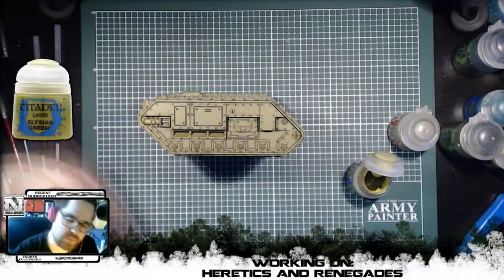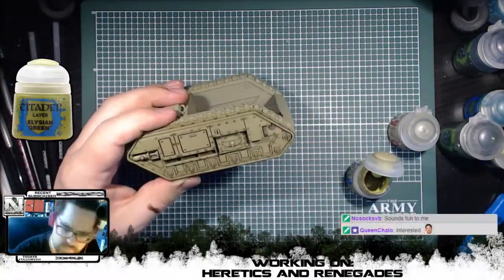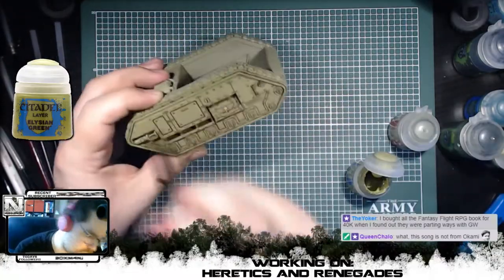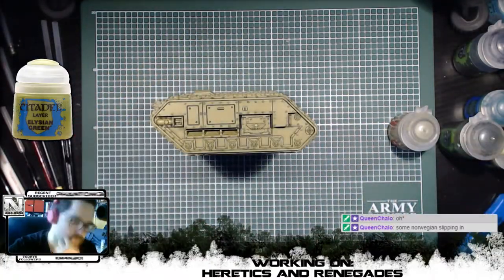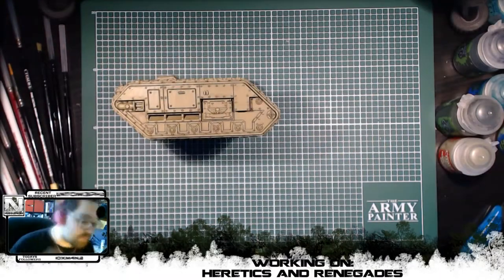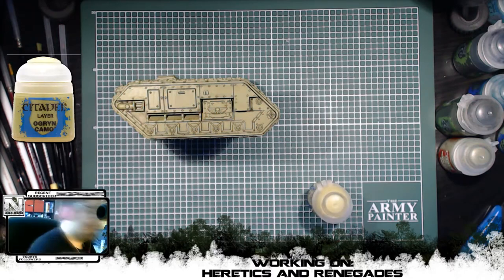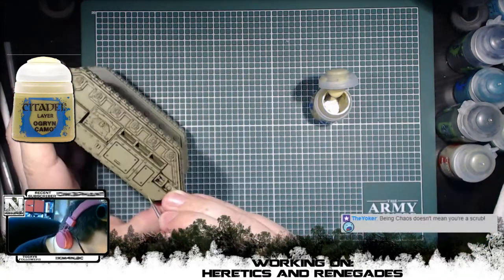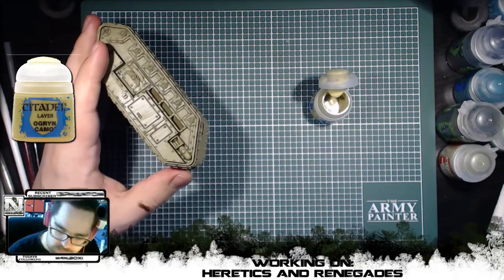Once the wash was dry, I once again did a light dry brush to get back some of those edges, and this time I did it with Elysian Green to not go too bright from the wash that we just did. So after the dry brush and before we started to dirty down the tank, I wanted to make sure that we did all the possible highlights we could before the next steps, so I decided to do some edge highlighting with Ogryn Camo.